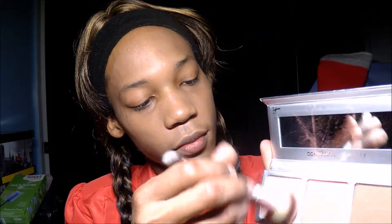I'm going to start off with my palette. Here's my brush. And I'm going to use the color correcting — here's my mirror that I'm using. I'm going to dab some, and then I'm going to start on my cheek area.